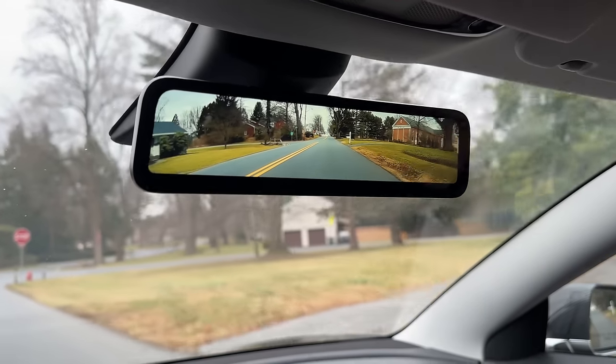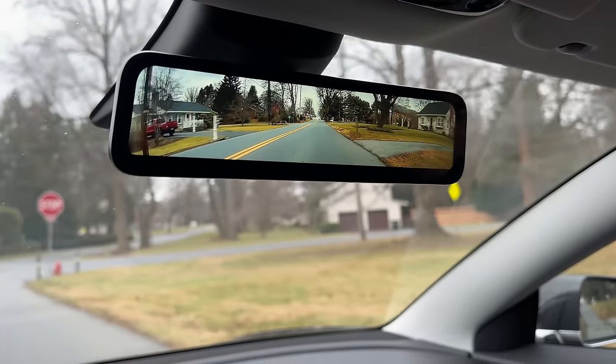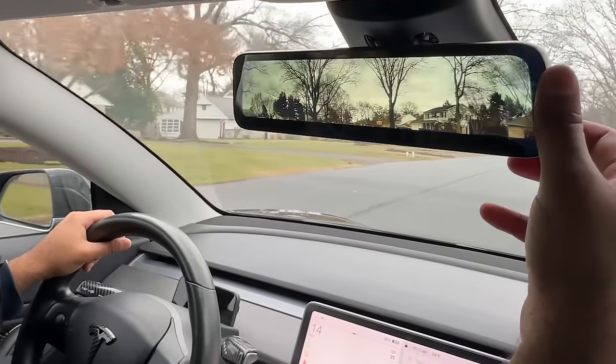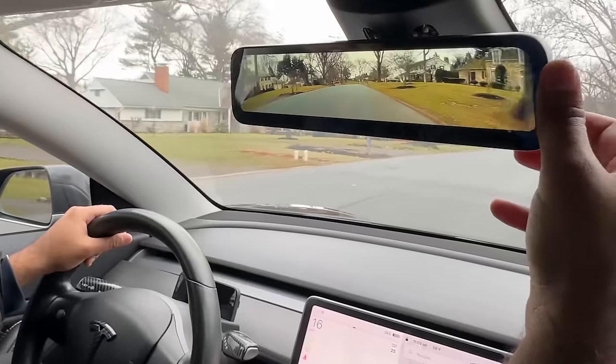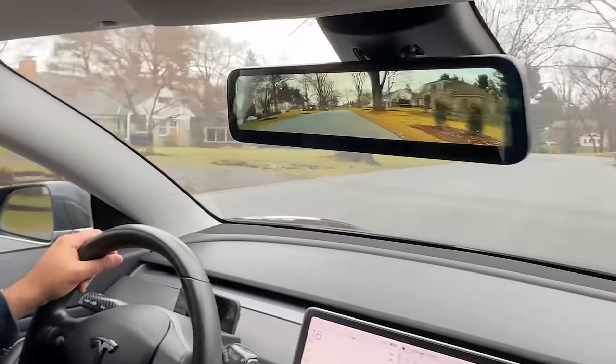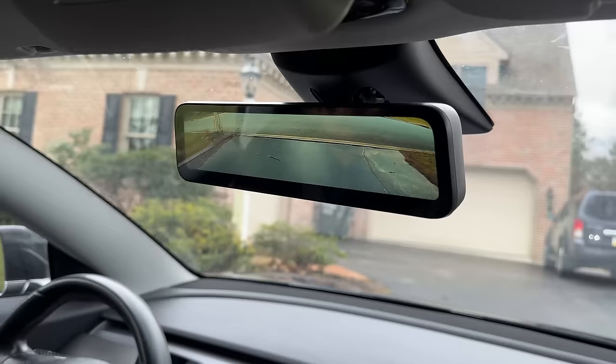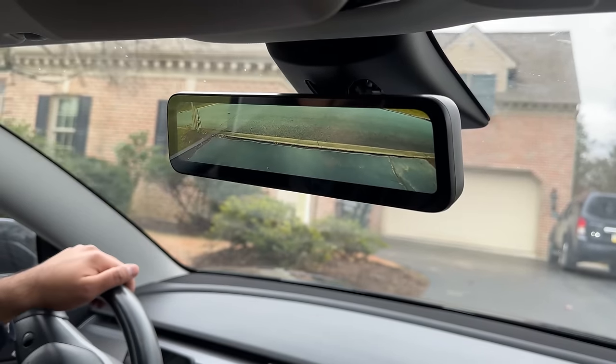In this episode of Tesla Series, we're upgrading the rear view mirror on a Tesla Model 3 with a much larger mirror from Hansho that has a backup camera integration. This streaming mirror allows you to adjust the camera angle and has an auto-dimming feature with a built-in light sensor. This accessory is compatible with all Tesla Model 3s and Model Ys.